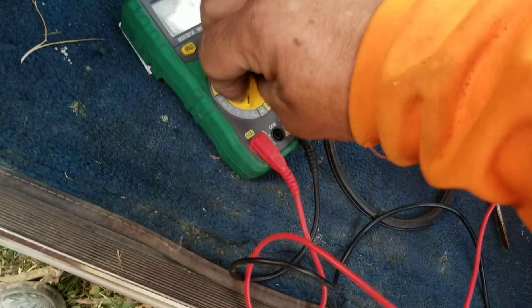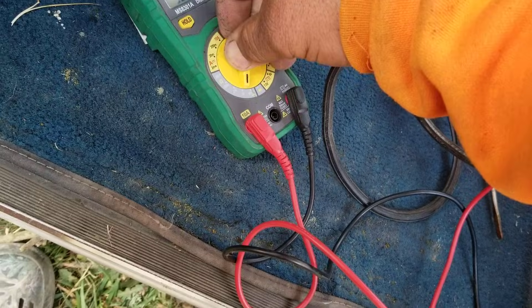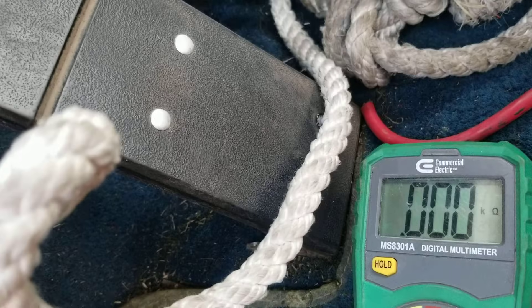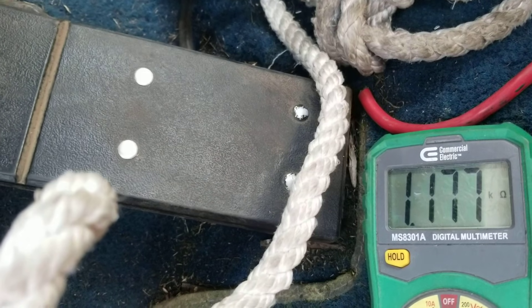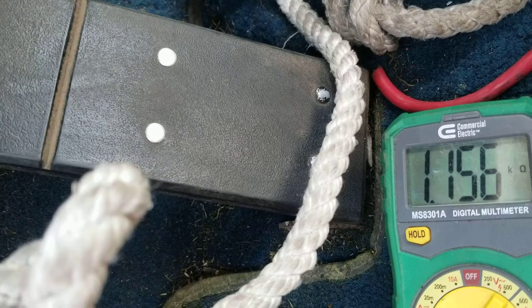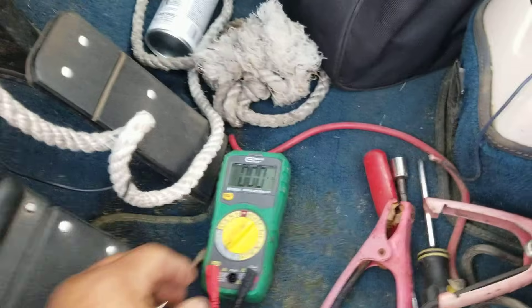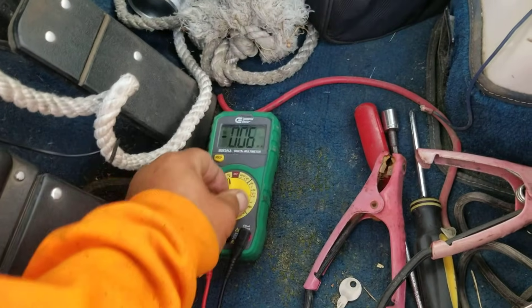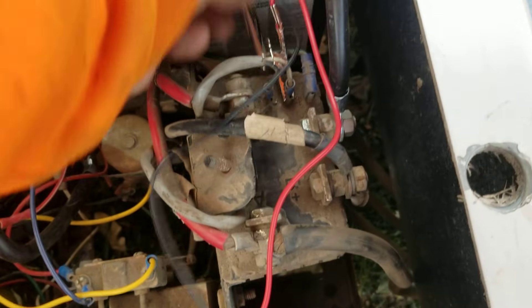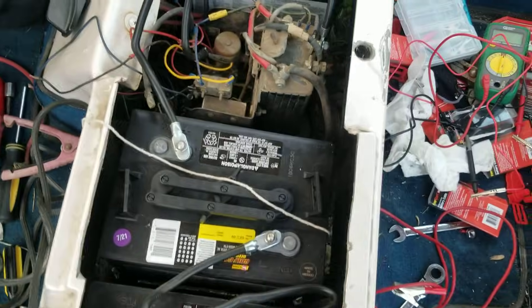Take the other end of your alligator clip and put it onto your multimeter leads. Check your multimeter and press the gas pedal — you should get a variant of resistance that changes. Yeah, that's showing that your potentiometer or gas pedal is actually working. Go ahead and remove those leads.